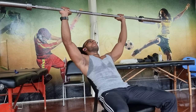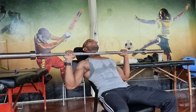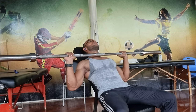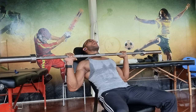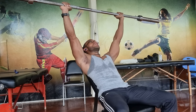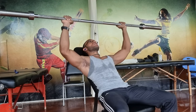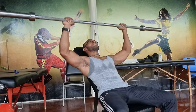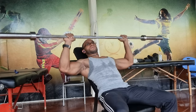You want to make sure the barbell is at the level of the upper chest or your clavicle. The hands are about shoulder width apart and equal distance apart. Then you press up.